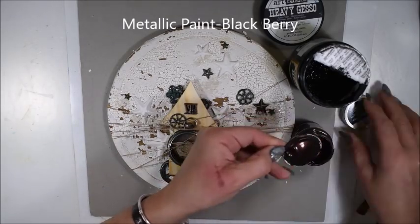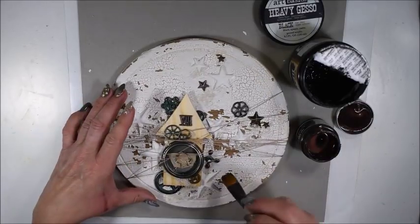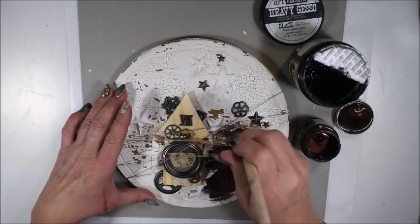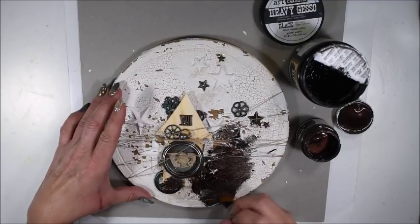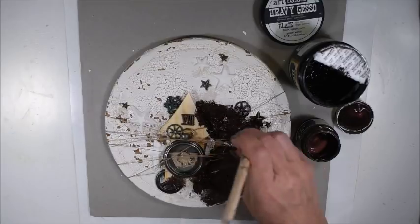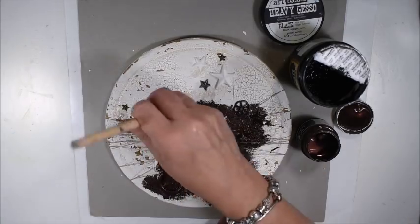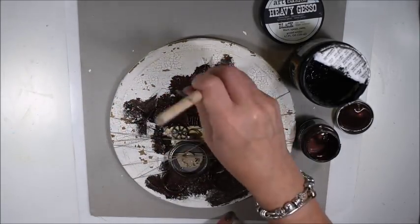I have some metallic paint — Blackberry. It's almost a black paint but not completely, a little bit purple and a little bit brown. And I'm tapping it around. I don't want it to be in a specific place — all around it — because I don't want my canvas to be fully fully black. So a little bit here and there, I'm dabbing with the metallic paint.